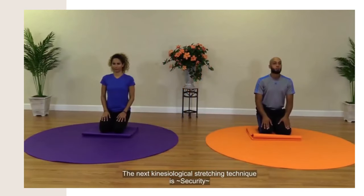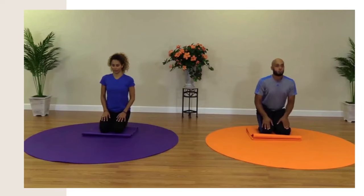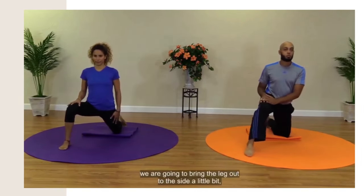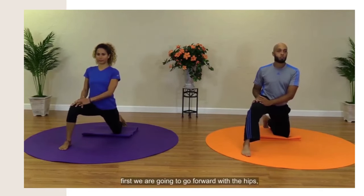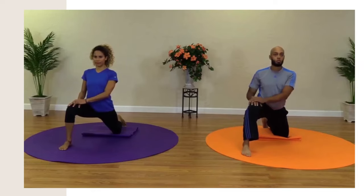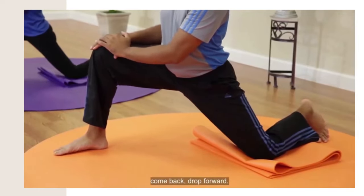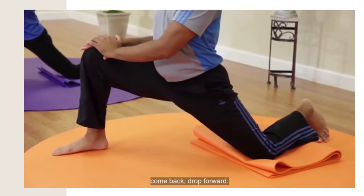The next physiological stretching technique is security. From a kneeling position, we're going to step forward and bring the leg out to the side a little bit. First, we're going to go forward with the hips, extending the hips, testing our target. From there, we're going to bring the hips to the side, come back, drop forward. To the side, come back, drop forward.